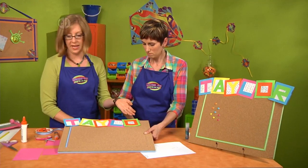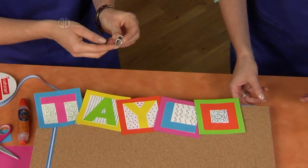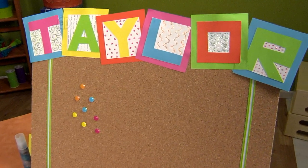We didn't talk about the hanger — that's what this soda can pop top is for. Just attach it to the back with some tacky glue. It's recycling too, and you're ready to go.